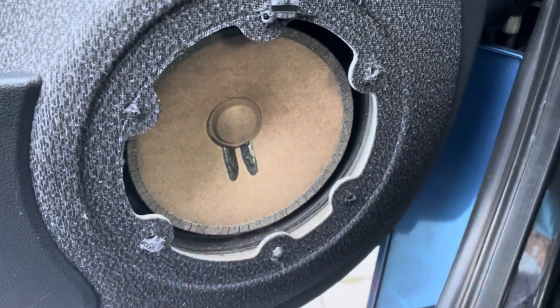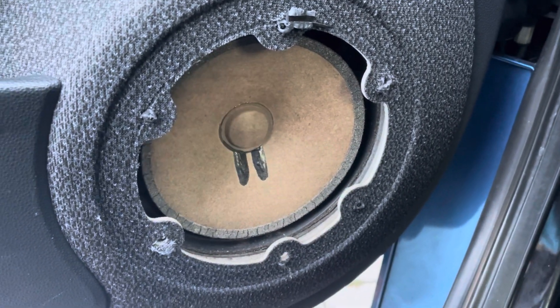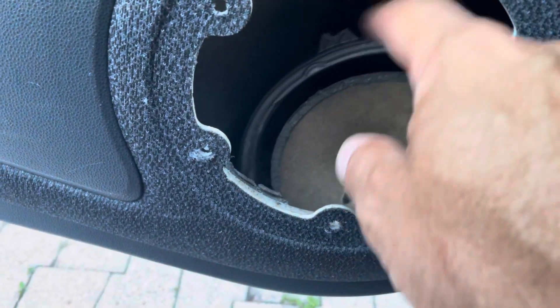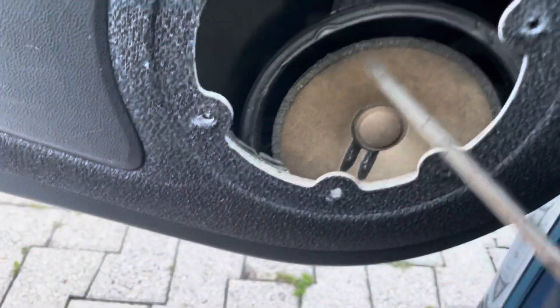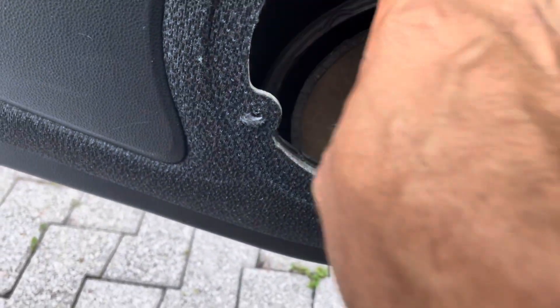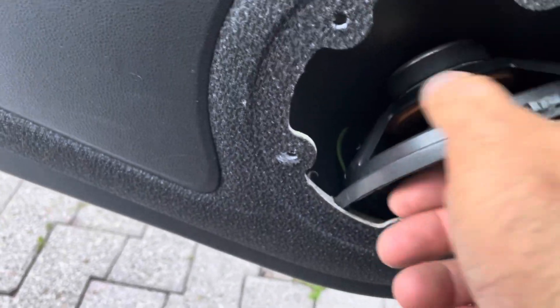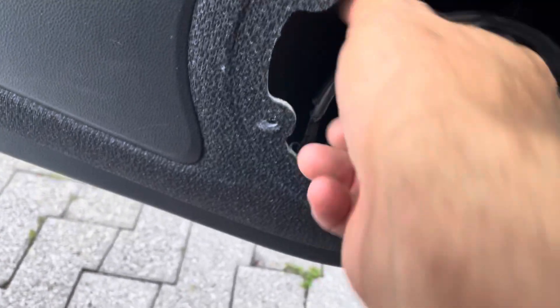There we go — there's the speaker. I forgot to hit the button on this one but I just pushed it with the screwdriver until it fell in. It doesn't come out because it's too big. Oh, that's the noise it makes — do you hear it? Anyhow, you can see that it's plastic.